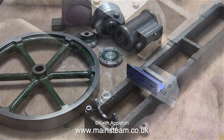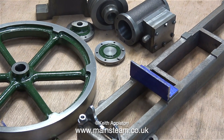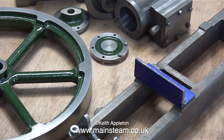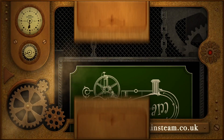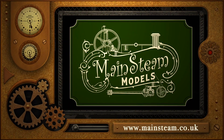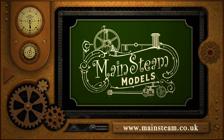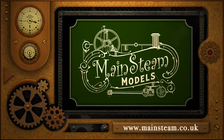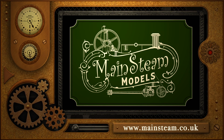For now though, that's how to make a mounting bracket to hold the cylinder on a Stuart Victoria. Thanks for watching and I hope you found it useful. Please take the time to visit my Mainsteam Models website — click on the section that says 'Video Playlists' and you'll find it very easy to find other videos that you may like to watch.